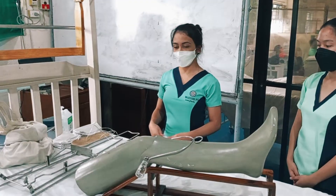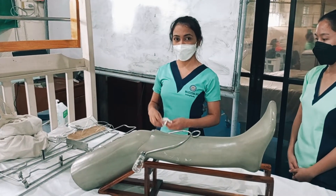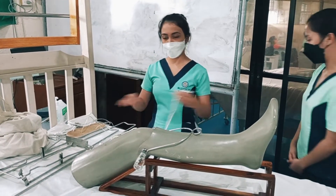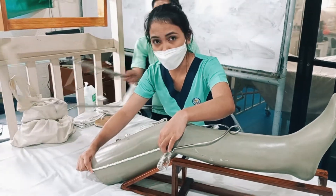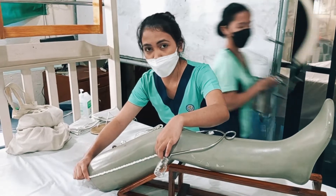First, you need to measure the thigh of the patient using the short rope or the thigh rope. This measurement will serve as your basis for positioning the Pearson attachment on the Thomas splint.